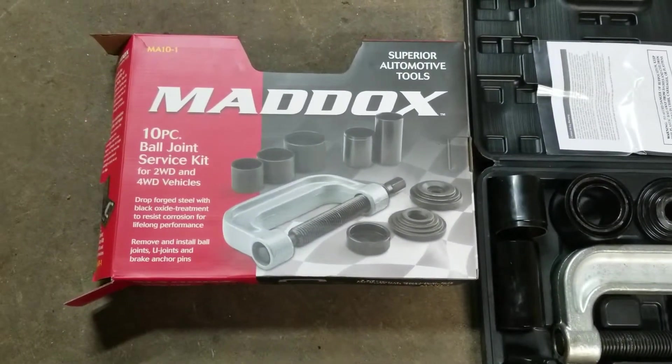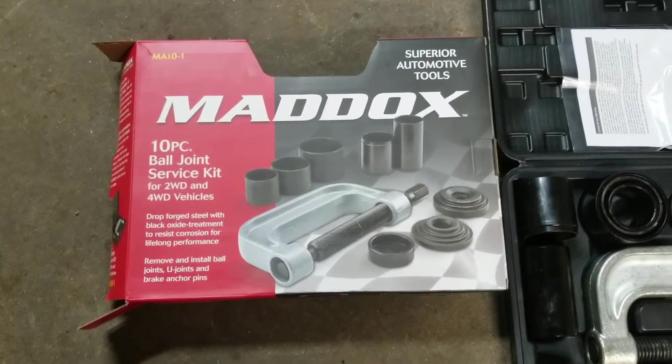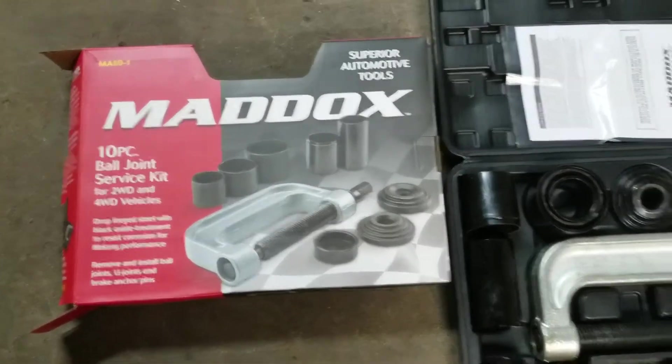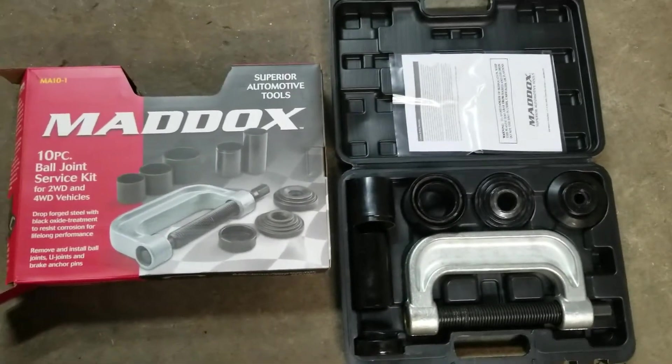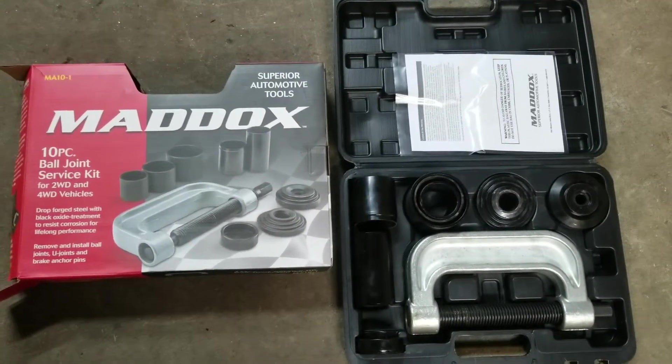What I use now on my Dana 30 rebuild for the ball joints is this Maddox MA10-1 tool that I got from Harbor Freight. It's typically like a $69 kit and I used the $20 coupon.